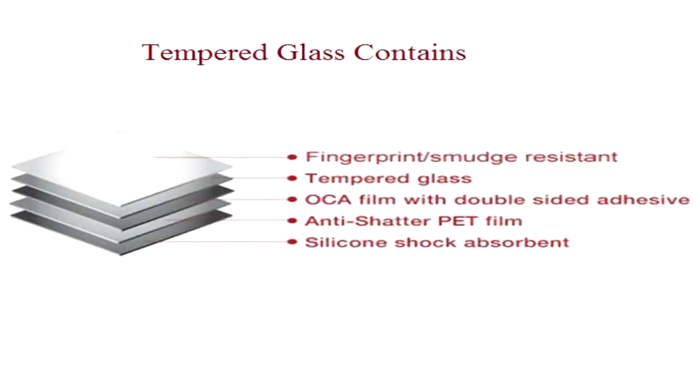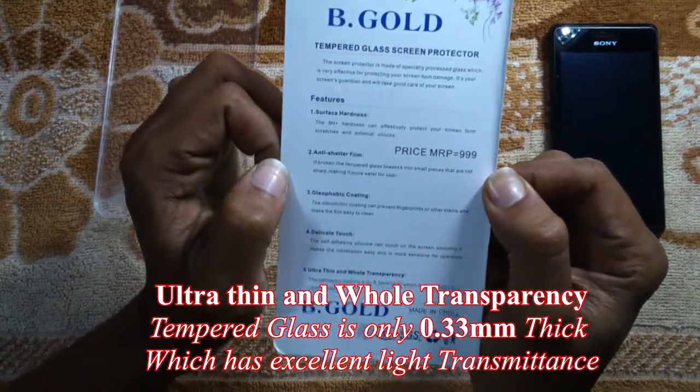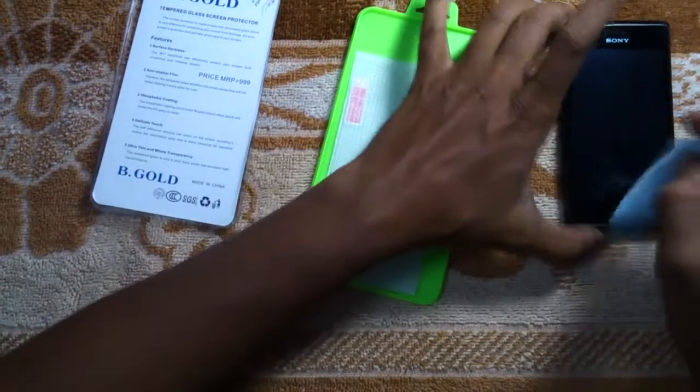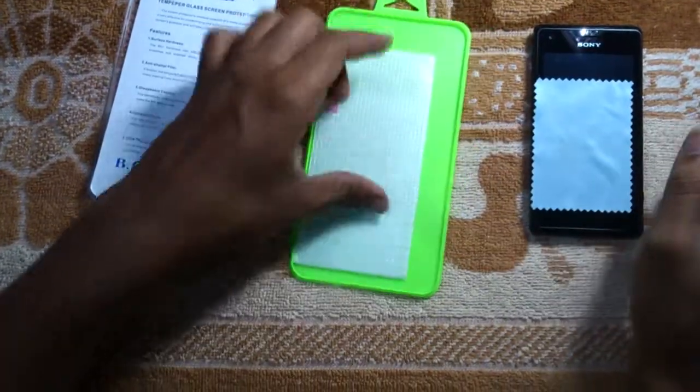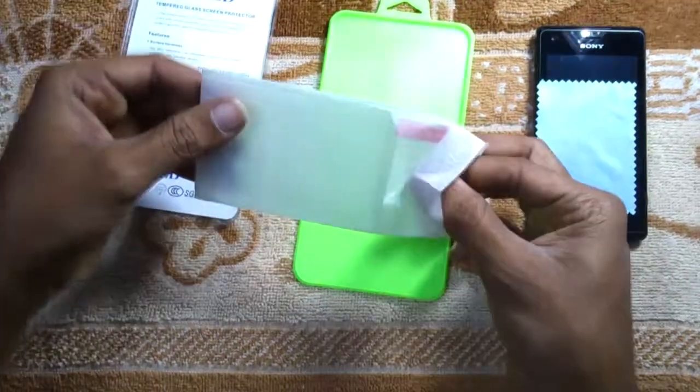Tempered glass is available in different thicknesses starting from 0.25 mm, 0.3 mm, and 0.4 mm. The tempered glass is only 0.33 mm thick, which has excellent light transmittance.